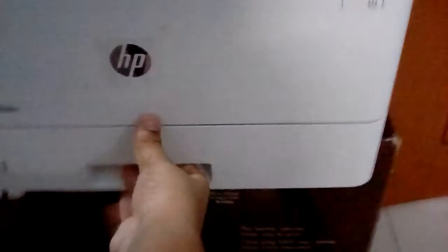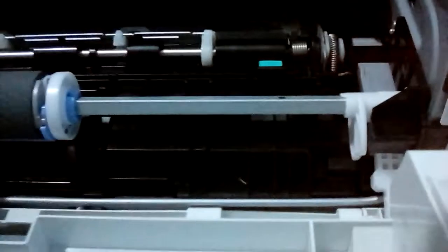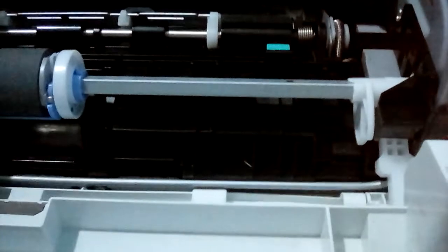So we have to open the tray over here. Now we can see that — we have to open the cover, and now we can see that the paper is over here.